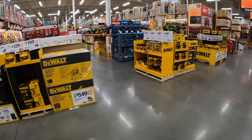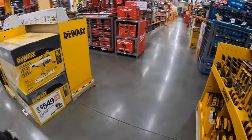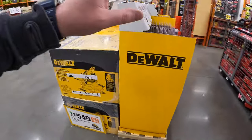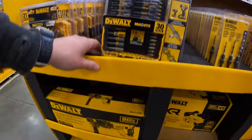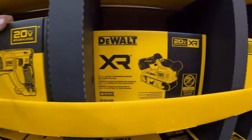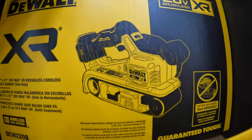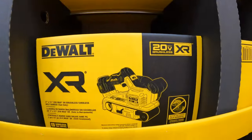I'll keep you guys updated when new sales are going to come to the floor, because these sales always get modified throughout the sales season. I'm glad that they have this belt sander by DeWalt here — that is $249.